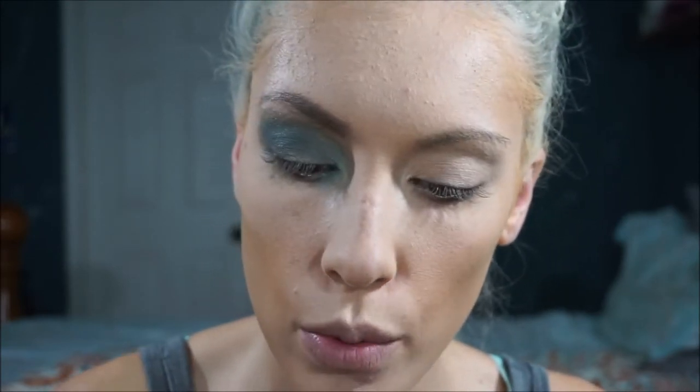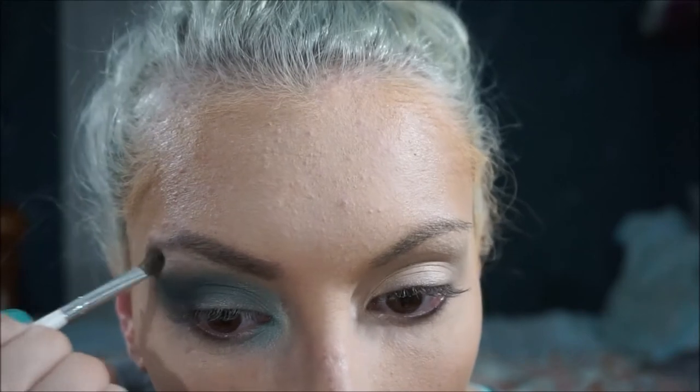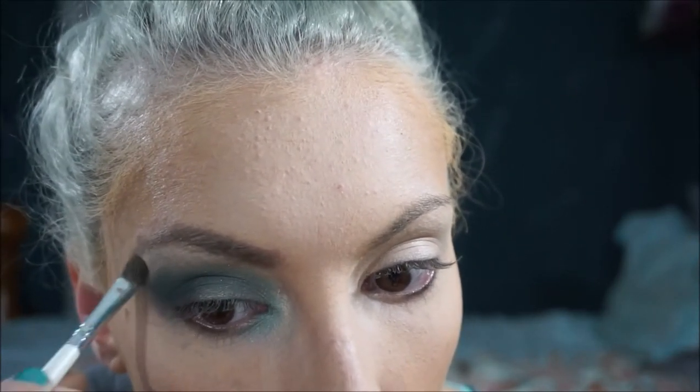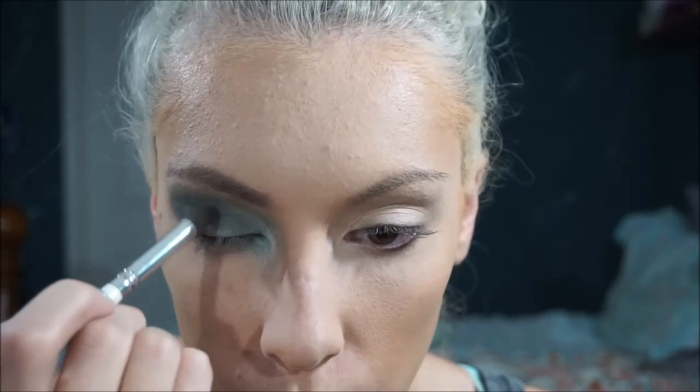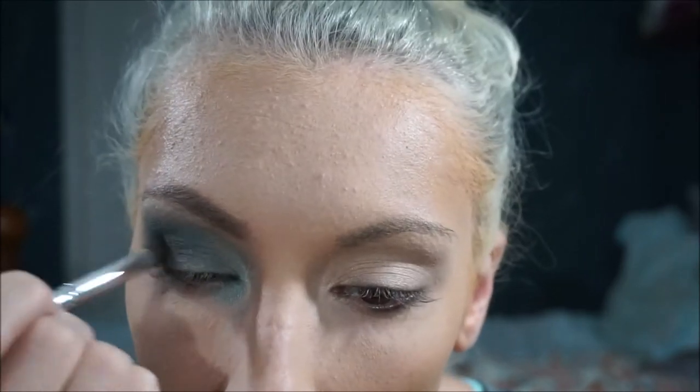Now we're going to go back to that Milani color and really just go right up here — you can just pat it because you really want it to define your brow line. Once I'm done with this part you'll really be able to see the brow line. See how it really kind of outlines it? Then you can take your blending brush and just kind of blend that downward a little bit. I'm actually going to do just a tiny bit more black because it's not quite as dark as I want — just a tiny little bit. And now I have that really pretty midnight blue that I wanted.